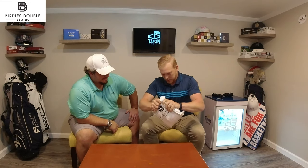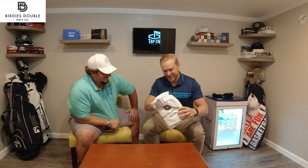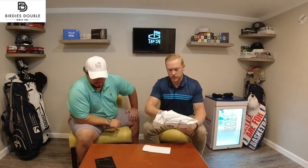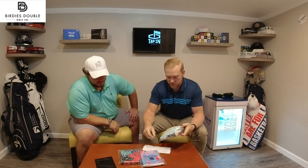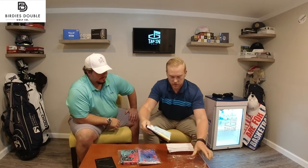All right, yeah, let's do it. This is so strong. Let's pull that out. There are some towels for us, and stickers in there too. That's a good sticker. So it looks like we've got the Surf Palms — I'll open this one up first. Surf Palms towel here.